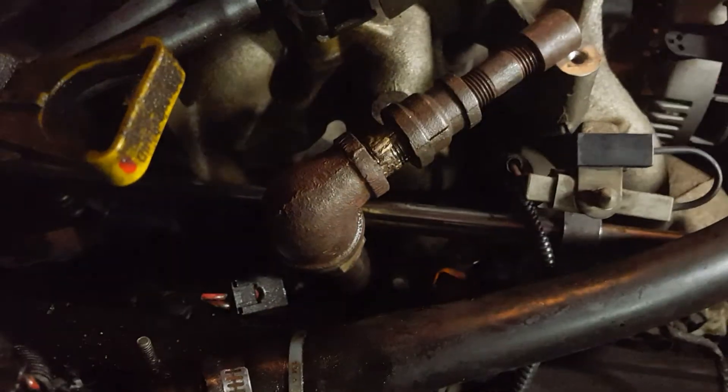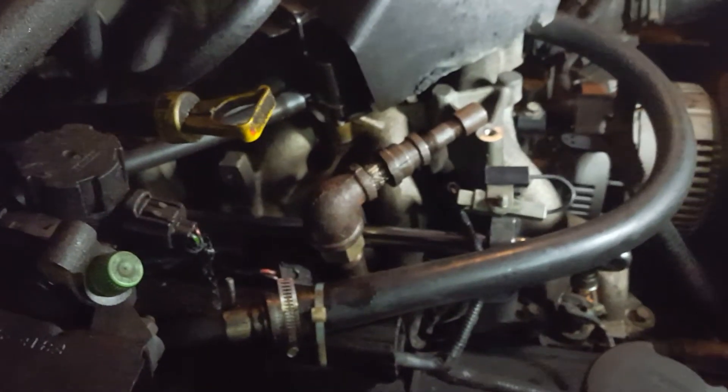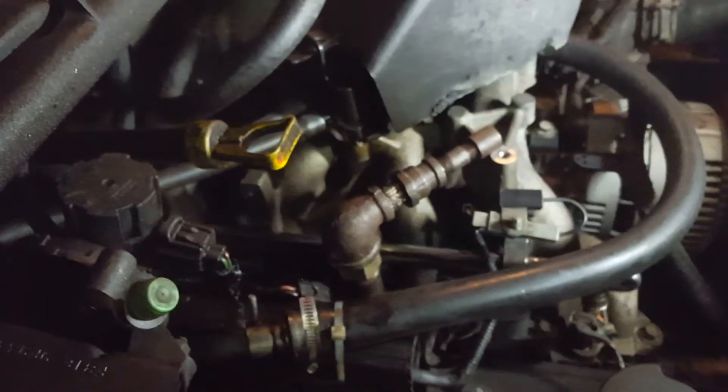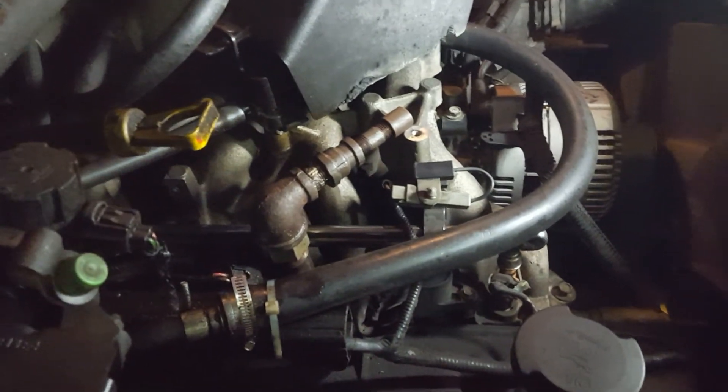Be sure to do that. There you have it - how to fix up your spark plug issue and turn your 10-cylinder into a 9-cylinder, get it back on the road running again nice and smoothly, and keep you from having to buy that engine yet.